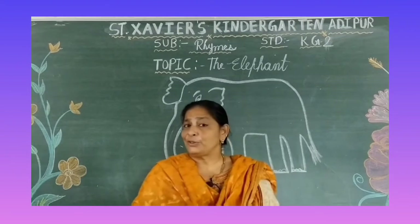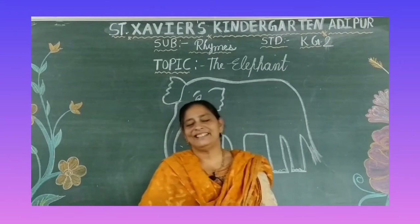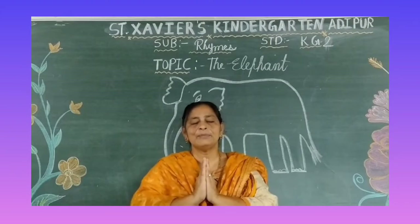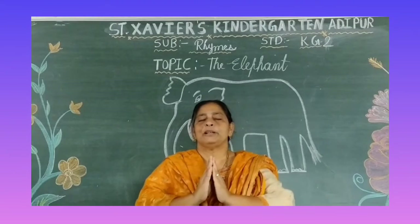Okay, so today we are going to learn a rhyme. Before that, let's have a prayer. So let's stand up, join your hands, close your eyes, be ready for the prayer.